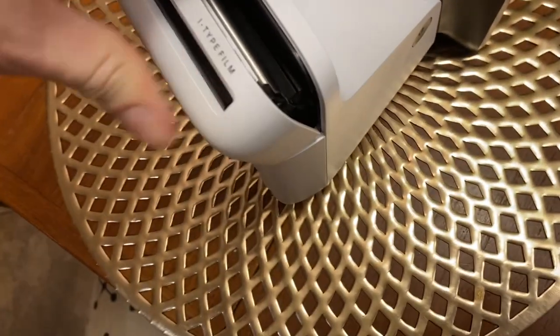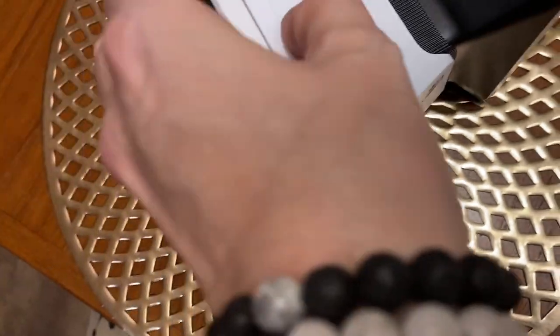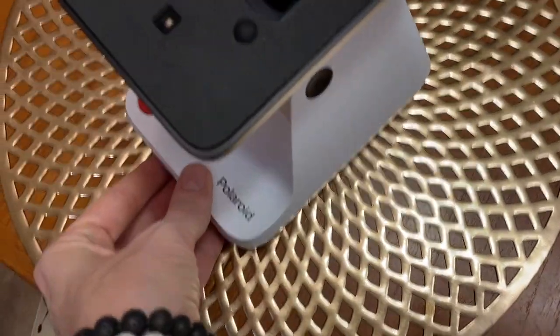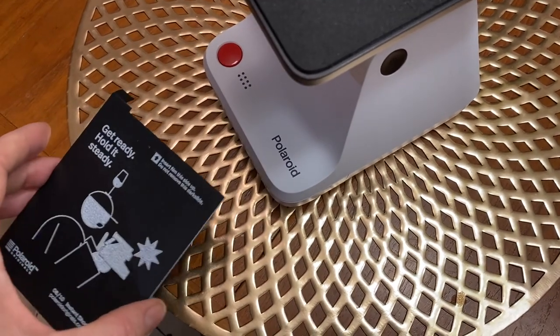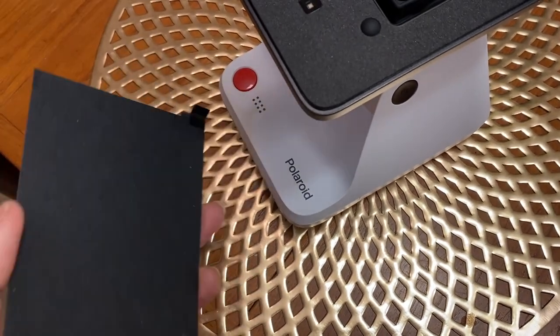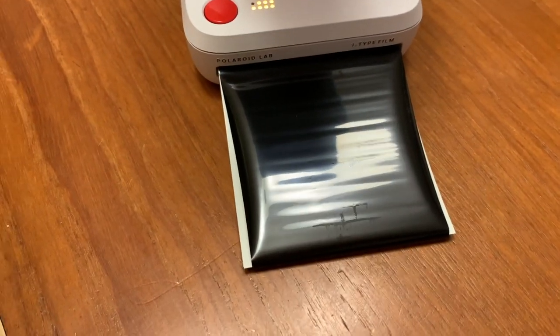You'll need to push it in until it kind of clicks, though for me it felt more like I was crushing it. As soon as I closed the door, the machine spit out the cover sheet rather quickly. It'll come out under a strange black plastic sheet and you've got to make sure not to pull that black cover off, as it's actually part of the camera.